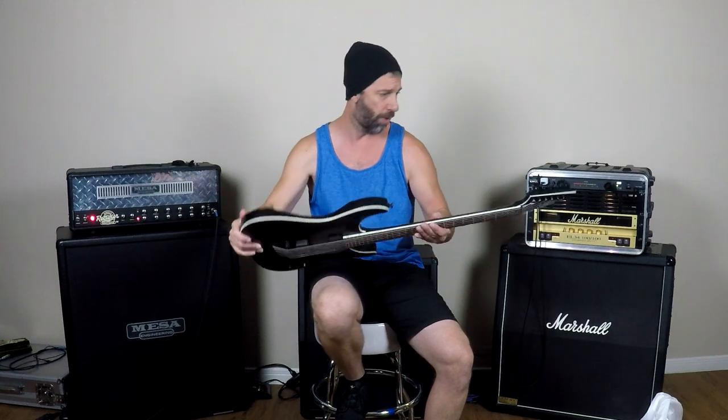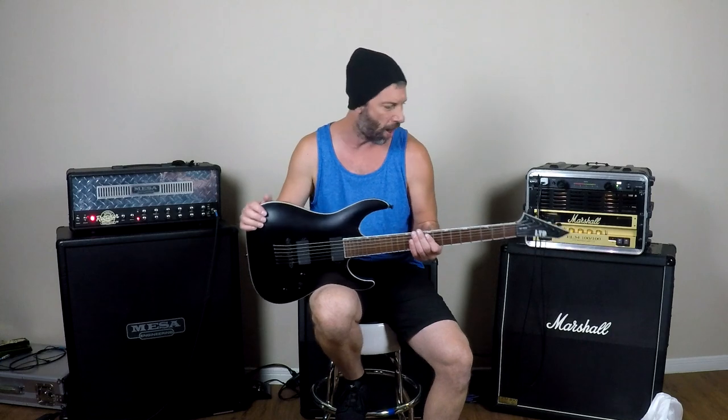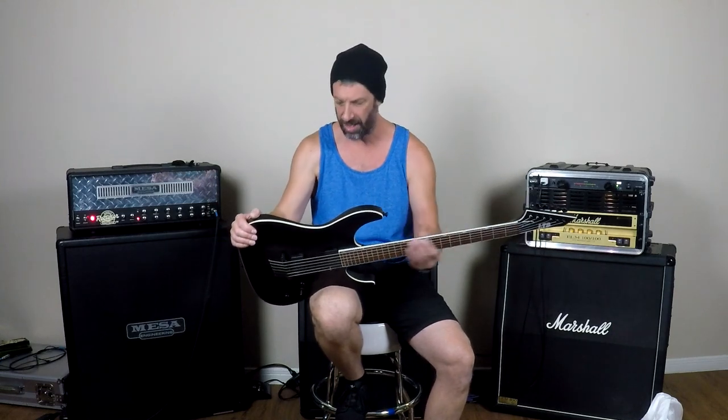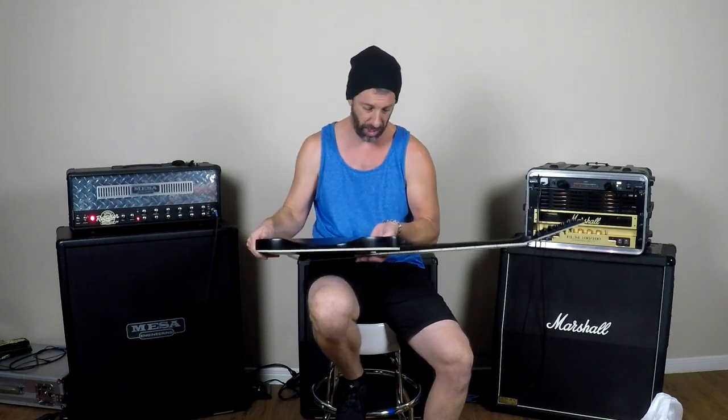I'm just blown away — this thing is incredible. I've been playing my Schecter Demon 7 to do drop A and drop A-sharp guitar covers, and the strings have always been floppy. The neck's super wide, so I really wanted a six-string baritone. This thing apparently is like playing a seven-string minus the bottom string, so I guess we'll see.